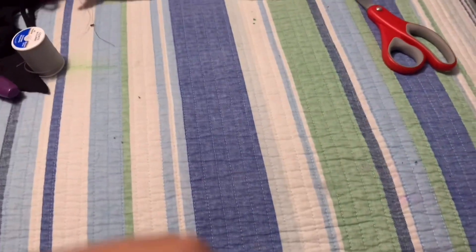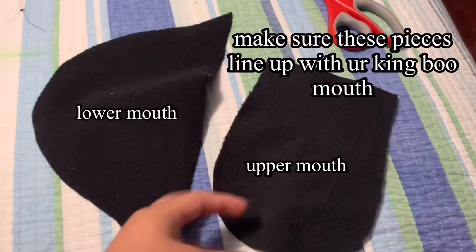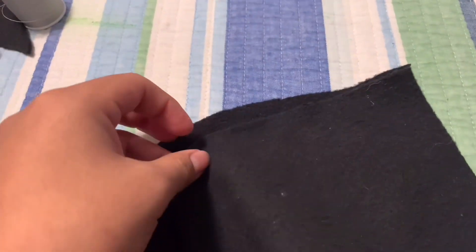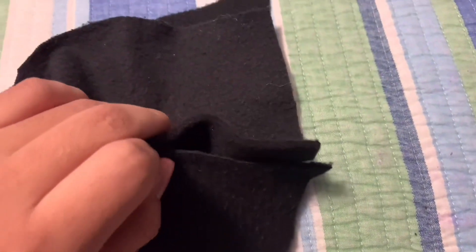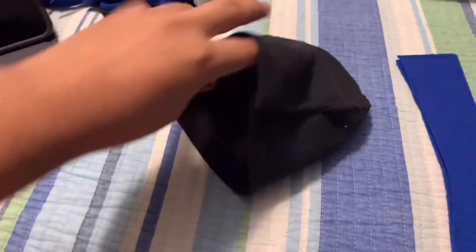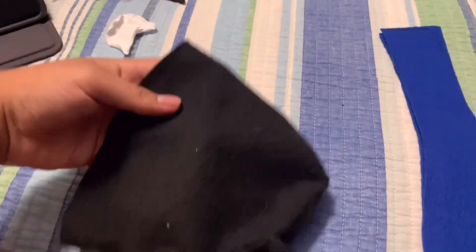It's all sewn now. What you want to do is cut out the two mouth pieces — we have the lower mouth and the upper mouth. Basically line this up with that corner right there and keep sewing it all the way around, kind of wrapping this thing around until that other side meets. That's what it should look like once you're done — it should look kind of like that, wrapped all the way around.